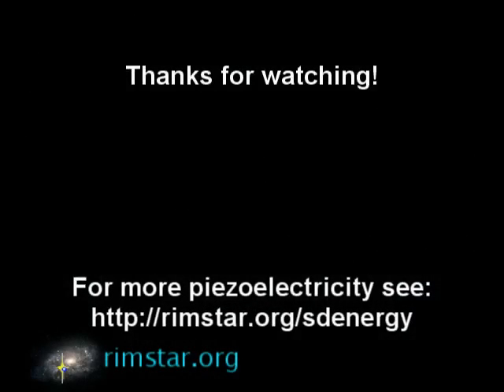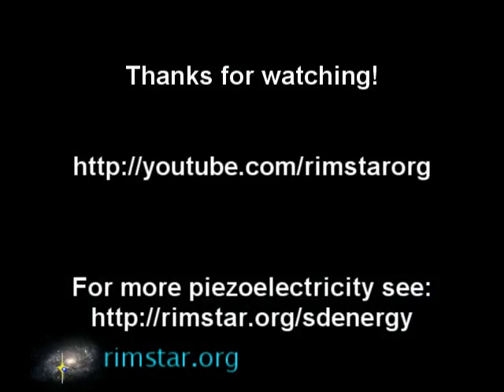Thanks for watching. Be sure to subscribe if you like these videos. Don't forget to check out the RimstarOrg YouTube channel for more of these science and tech videos. And if you have any questions or ideas for other weird science things to try, please leave them in the comments below. Bye for now!